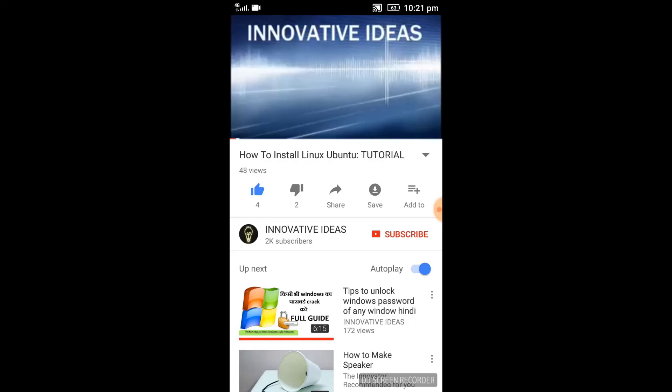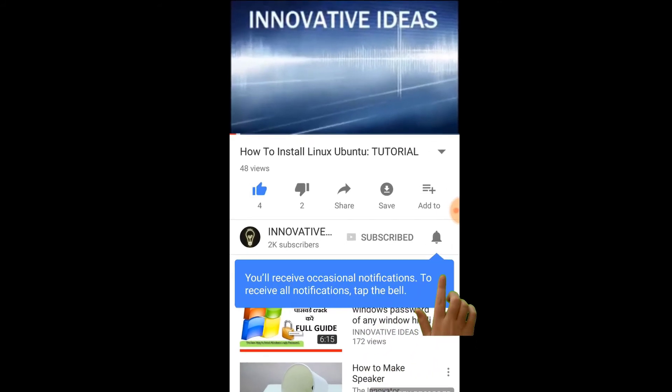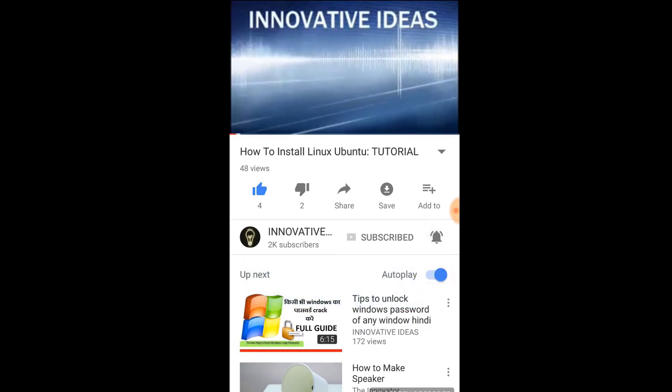So friends, that's all for today's video. Meet you in my next video — till then keep innovating. If you liked this video, please click the like button, and if you haven't subscribed to my channel yet, please do subscribe to Innovative Ideas and click the bell icon.